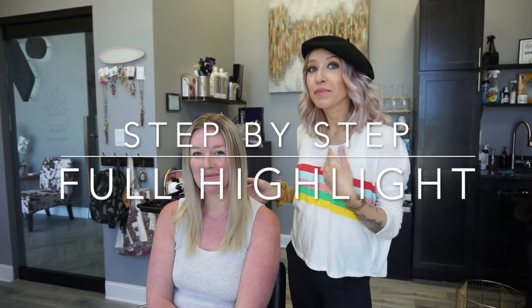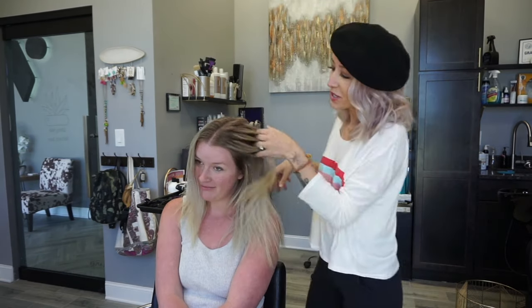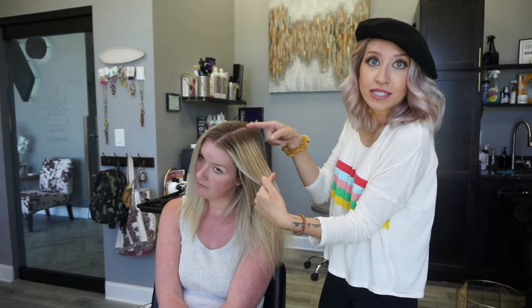I'm here with my beautiful friend and model Christine. We're going to be doing her hair today. Christine has a little bit of rootage going — we're going to brighten her roots up and bring this blonde up to the root. I'll show you how I do a full highlight and what formula and toner we'll use to get that really platinum icy blonde without any yellow or brass — no brass and all sass.